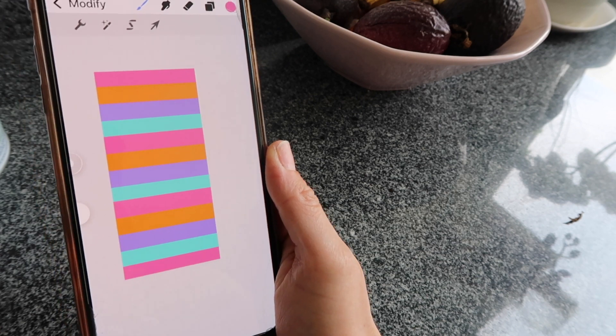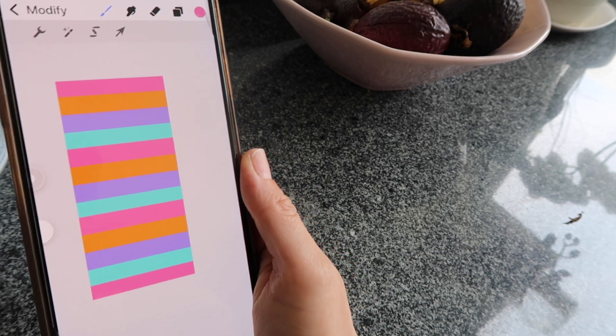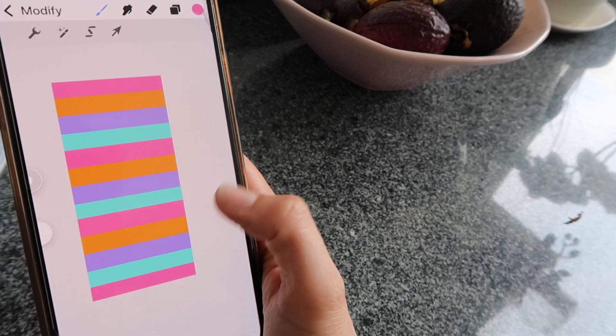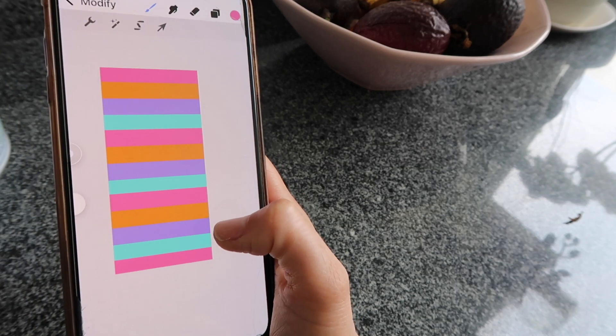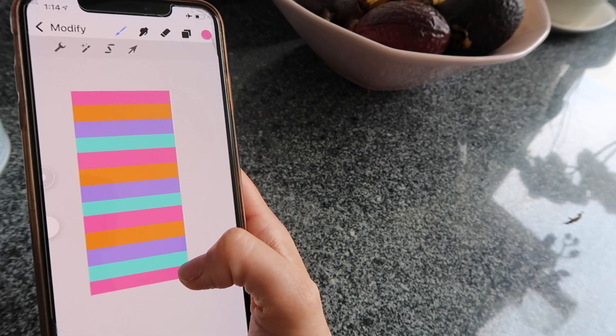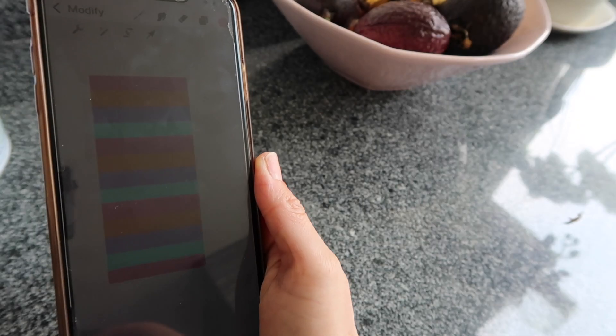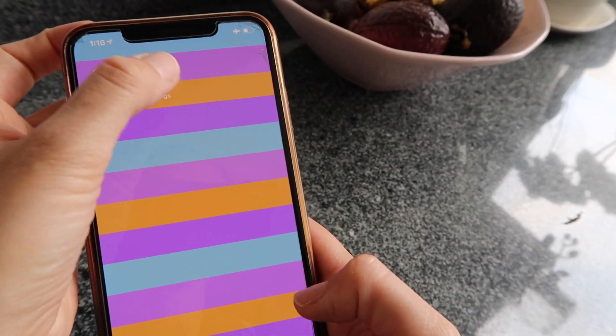One thing worth mentioning: it took me a while to realize that the photo wasn't saving to my camera roll. The reason was that in my settings for Procreate Pocket, I hadn't allowed it to save photos. So if it's not working, go to your Settings and make sure that permission is turned on.